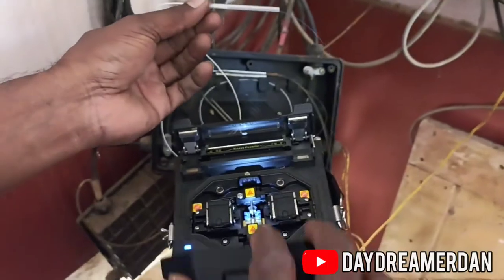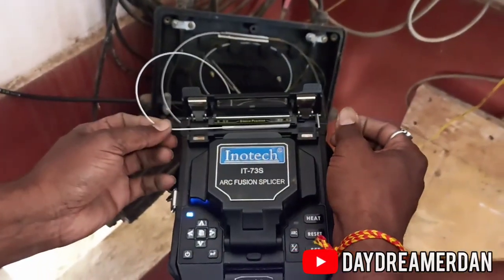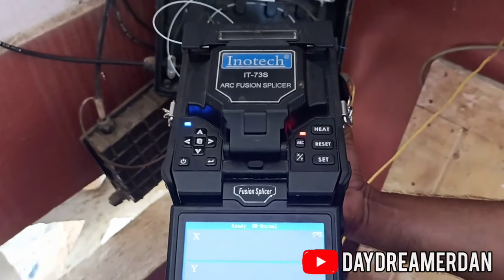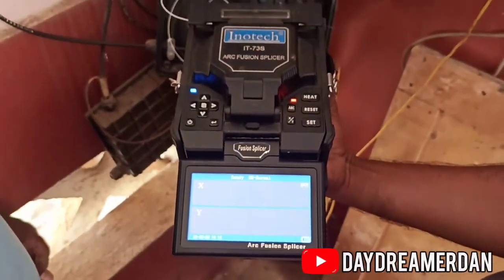Optical fibers need to be cut at a very precise angle and need to be perfectly aligned for transmission of data. That means optical fibers are less vulnerable to hacking and tampering. Now let's talk about the demerits of optical fibers.